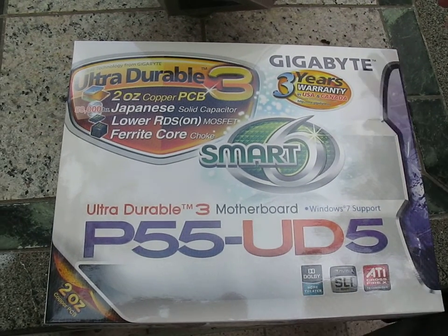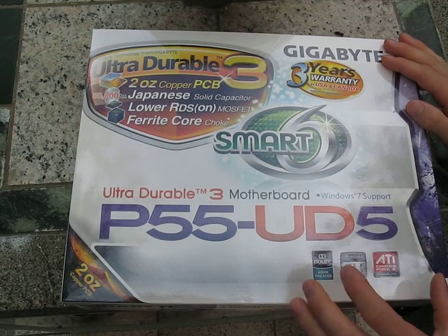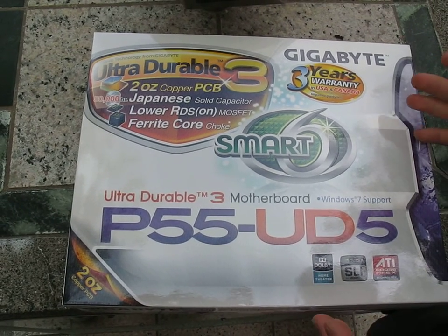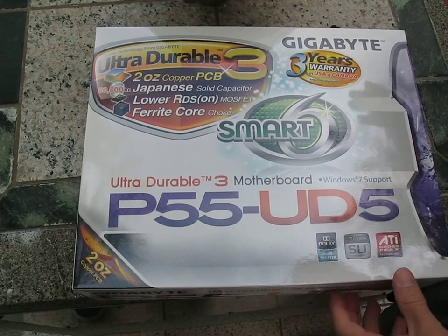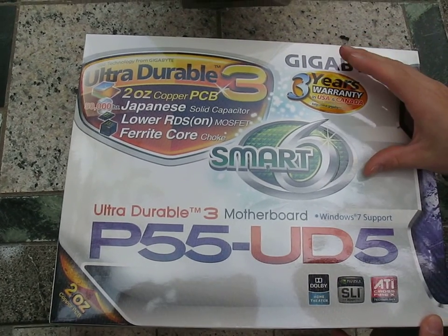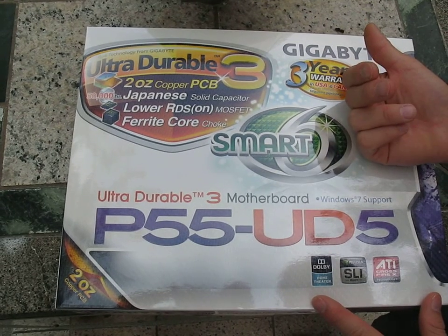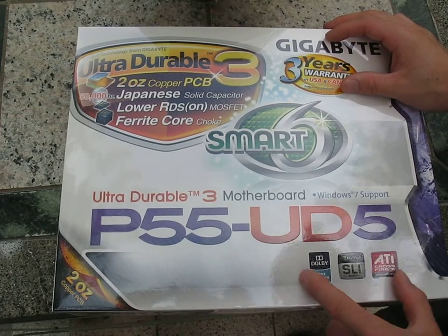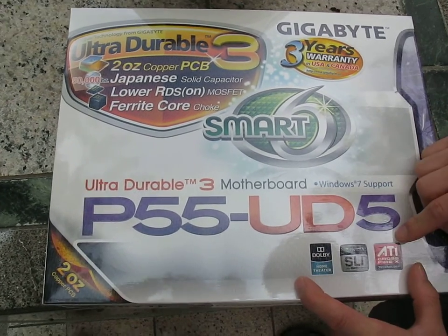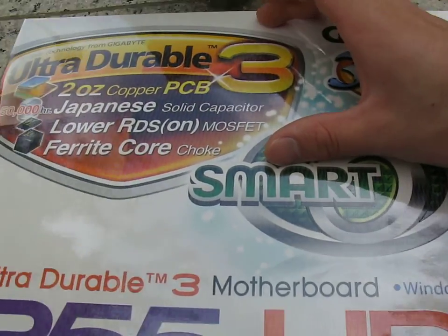So we finally got our last Gigabyte P55 unboxing. This is the P55 UD5, their step down from the ultra premium UD6. We're going to have support for a lot of the high-end features of the UD6 but it'll be cut down in a couple small ways. It features 12 phase power compared to the 24 phase power on the UD6, but we still got a lot of high-end stuff like SLI, Crossfire X, and obviously support for Gigabyte's Ultra Durable 3 technology.